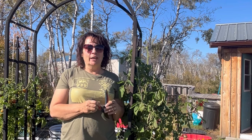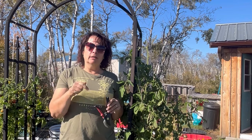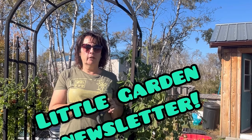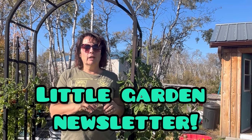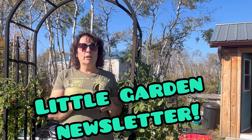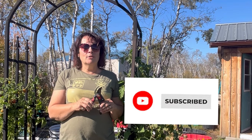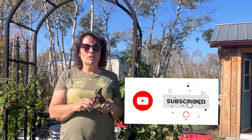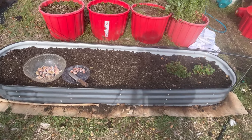I hope you're enjoying today's video. Make sure you click the link below to subscribe to my Little Garden newsletter, where you'll find useful information on how to garden year-round no matter where you live. I also have an exciting announcement coming to the channel, so if you're subscribed to the newsletter you'll be one of the first to hear about it.